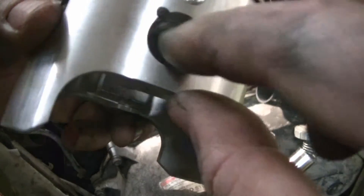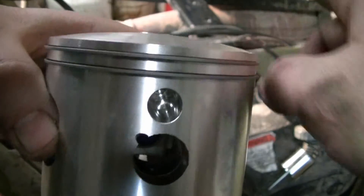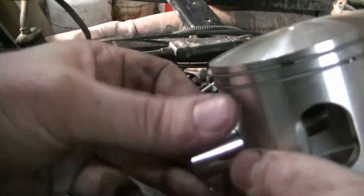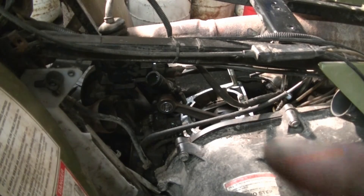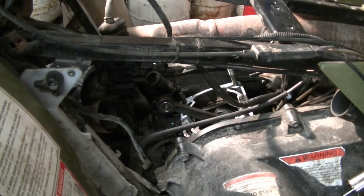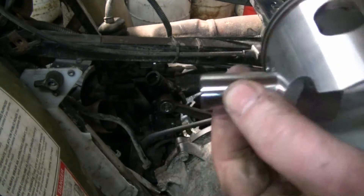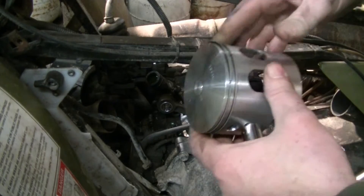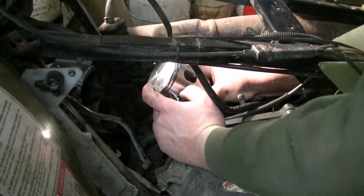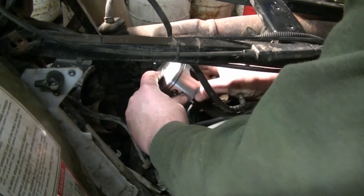I put this C-clip in — just pushed it down in. The C-clip on this side is in; this would be on the other side of the four-wheeler where the muffler is. I started the pin in and you can see it slides relatively easy. I've also got the new wrist pin bearing. I'll pull the pin back and leave room for the bearing, then slip the piston over the bearing and over the wrist pin. I can look through the port and line up the pin with the bearing, then just push it right into the bearing and through.